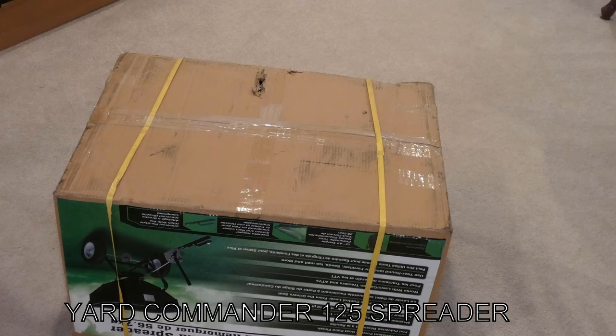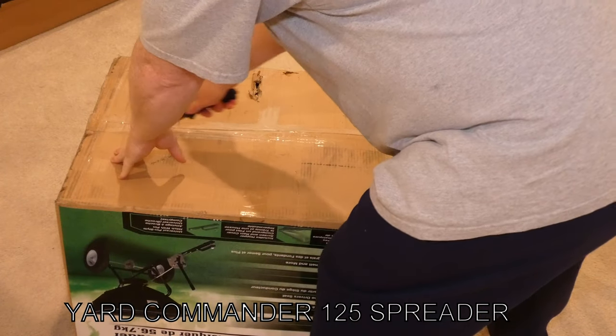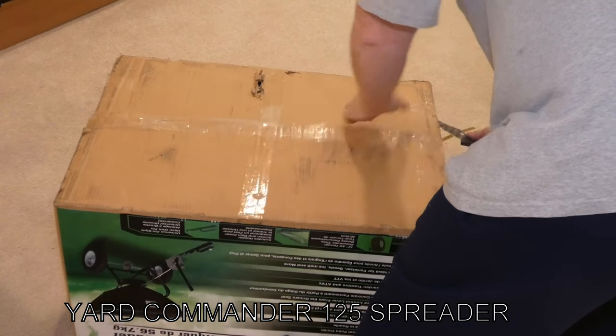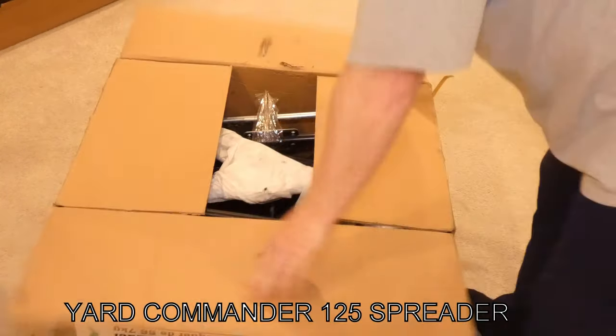We previously bought the Yard Commander 500-pound tow-behind cart. I had some comments about manufacturing quality here and there, but I friggin love the cart. It could have been made better, but for the price it's serving its purpose — I've been able to tow around all kinds of wood with it. So we're giving Yard Commander another chance here. This cost somewhere in the $125 range, paid out of pocket. Not everything on this channel do I pay for, but most of the stuff I do.